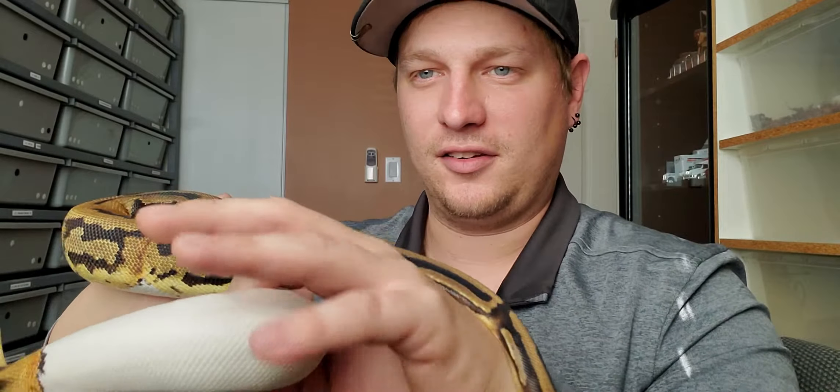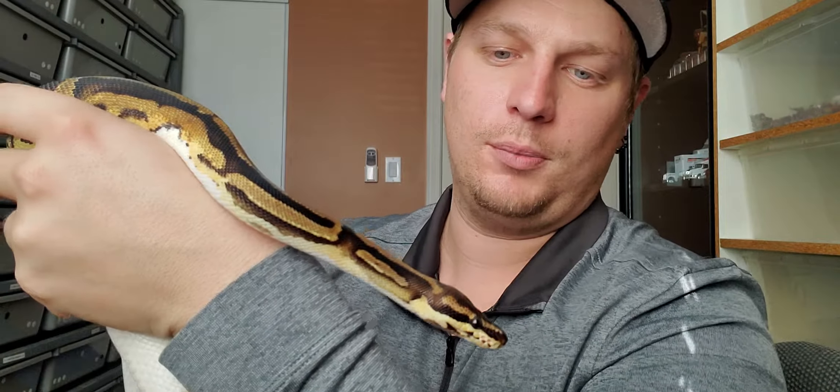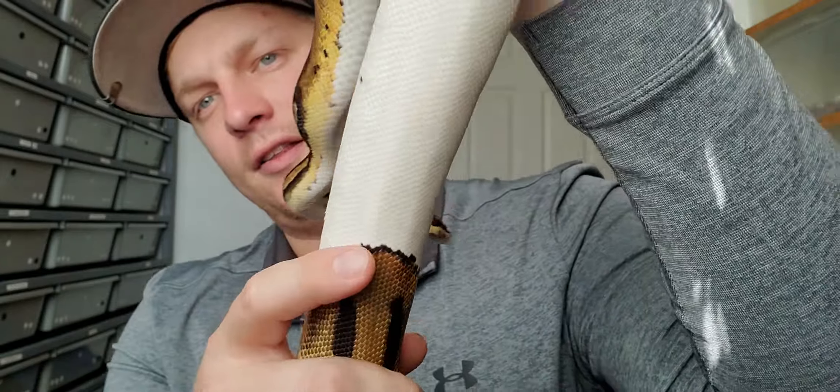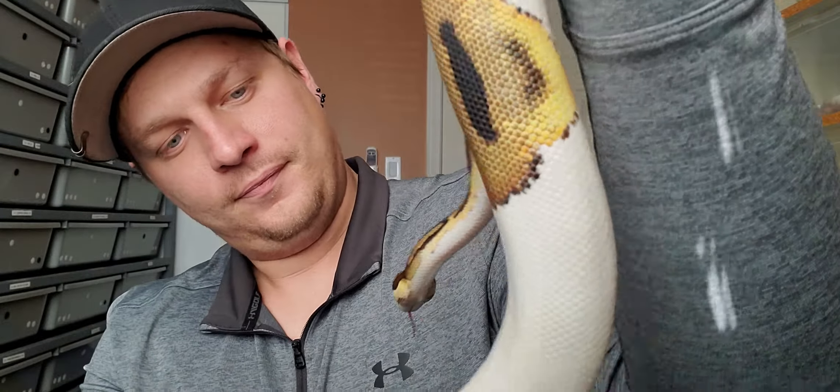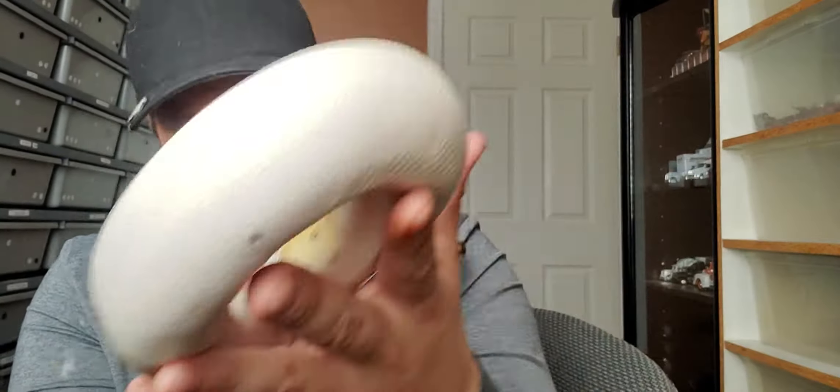This is a leopard pied girl. I just love how the leopard reacts to the pied — you get those nice bandings. I find you get a lot of darker tones out of color mutations when you put the leopard in with it. So banana leopard pieds and stuff like that I thought would be pretty cool. I love the head on this girl, and you get those little black speckles with the leopard as well. Nice looking girl. Thanks Matt — she should do nicely in the next year or two.